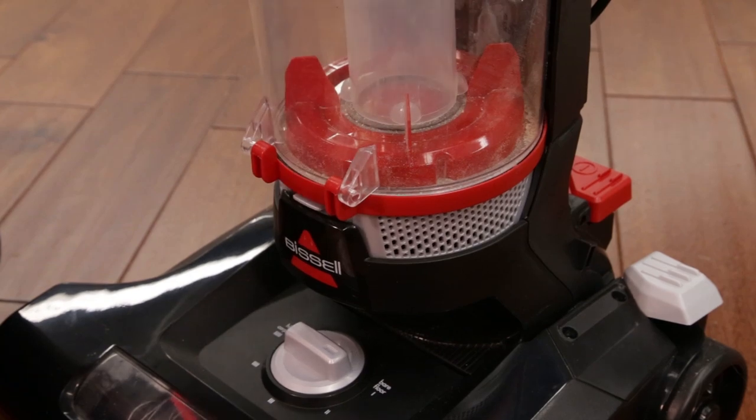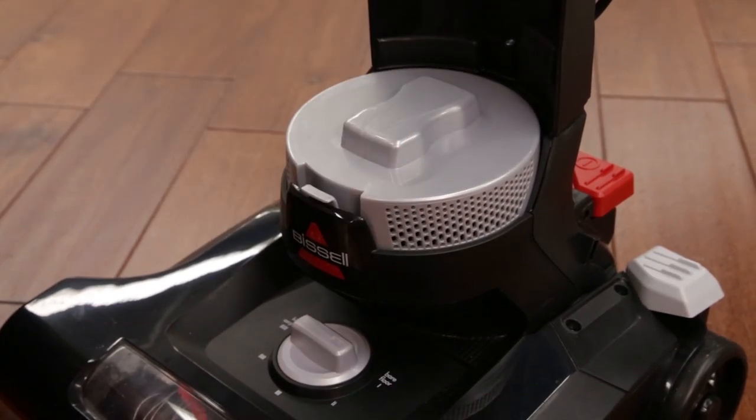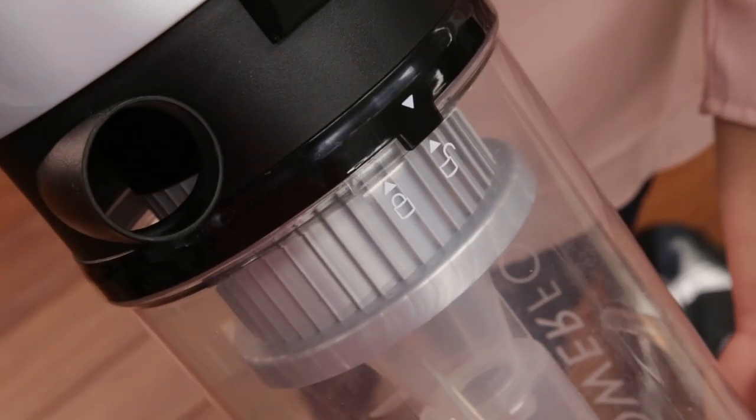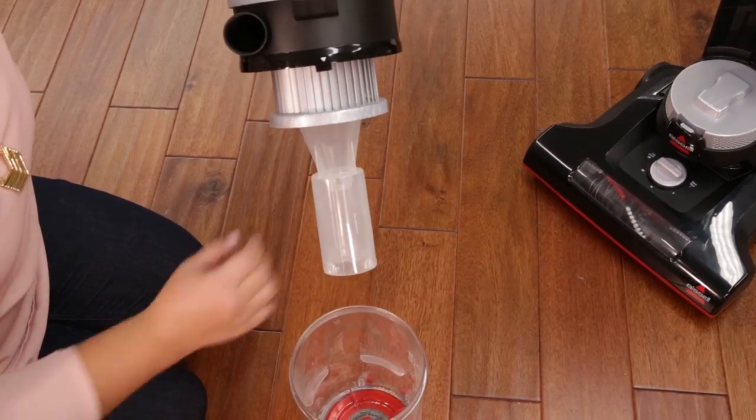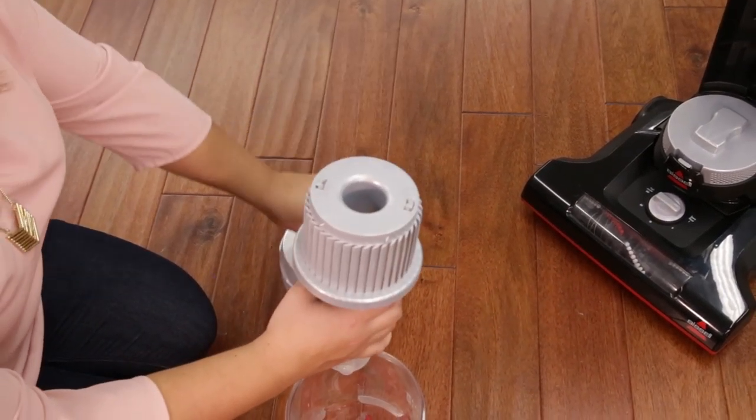To clean your separator, the dirt container must be removed. Remove the separator by twisting to the left and removing. Rinse and dry all sections of the dirt container with a paper towel.